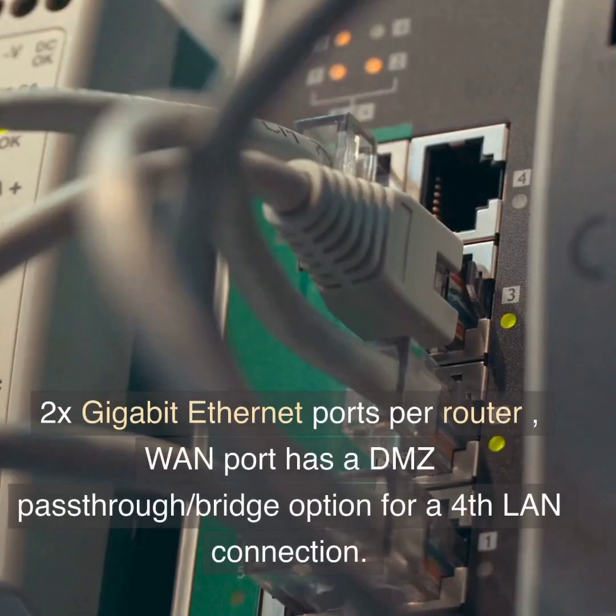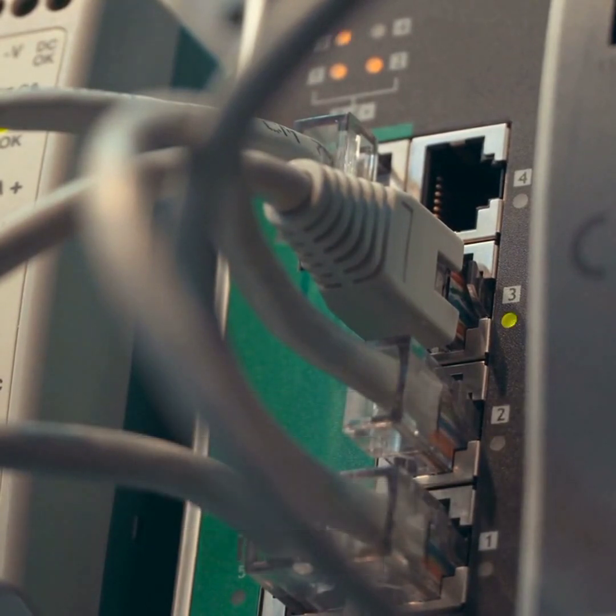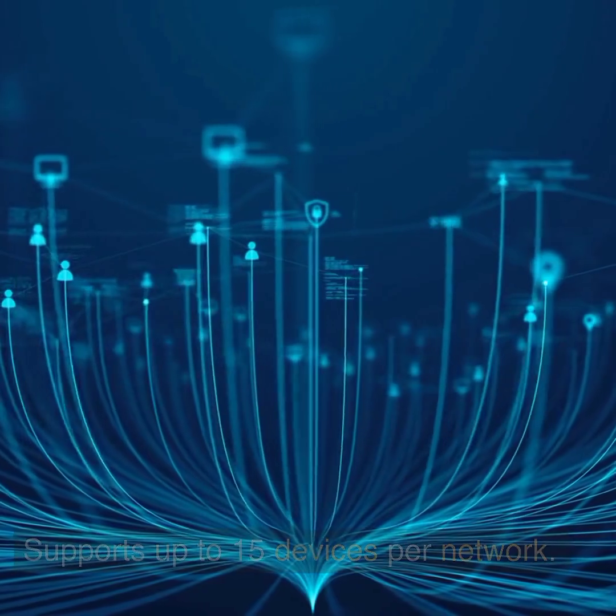Netgear Orbi: 2x Gigabit Ethernet ports per router, WAN port has a DMZ passthrough, bridge option for a 4th LAN connection, and supports up to 15 devices per network.